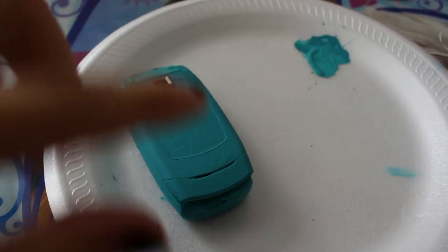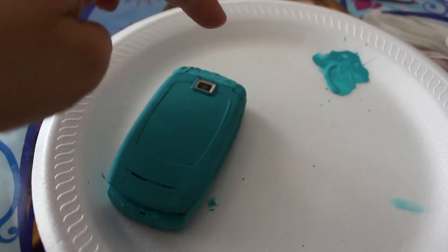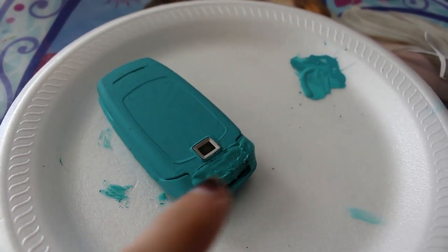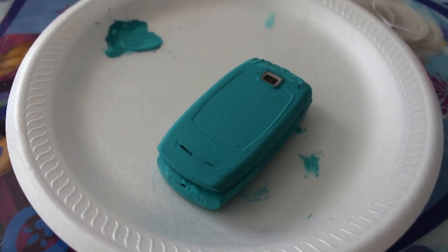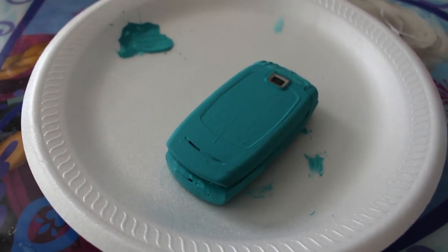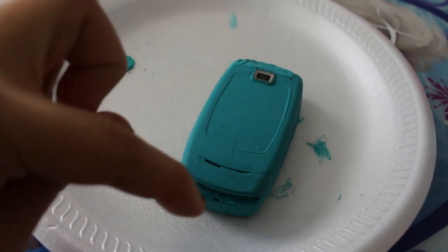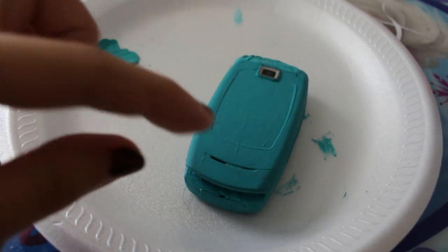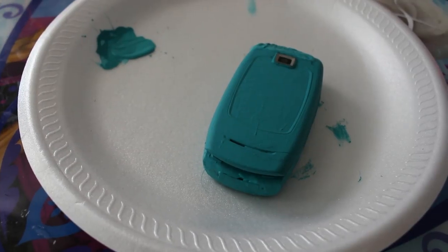It's now the next day because this thing needed a lot more coats than I thought — I ended up doing like five or six coats, plus a little extra on the parts that weren't working. Hopefully your phone doesn't need as many coats. Now I'm going to add a small white rectangle detail that's on Nikki's phone, so I'm going to cut that out of foam and glue it on.